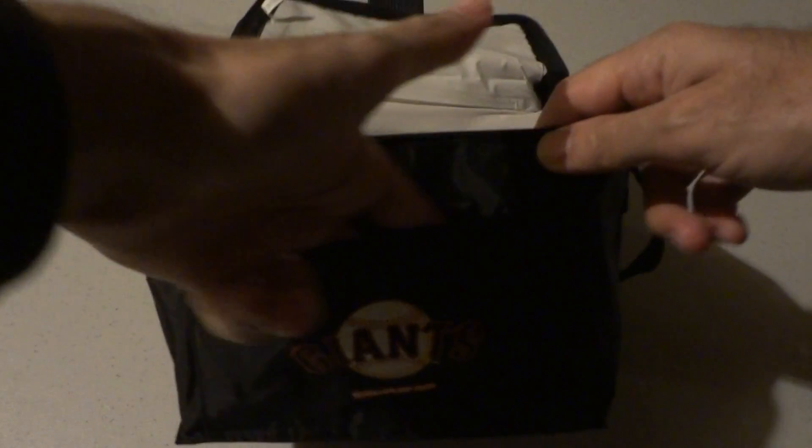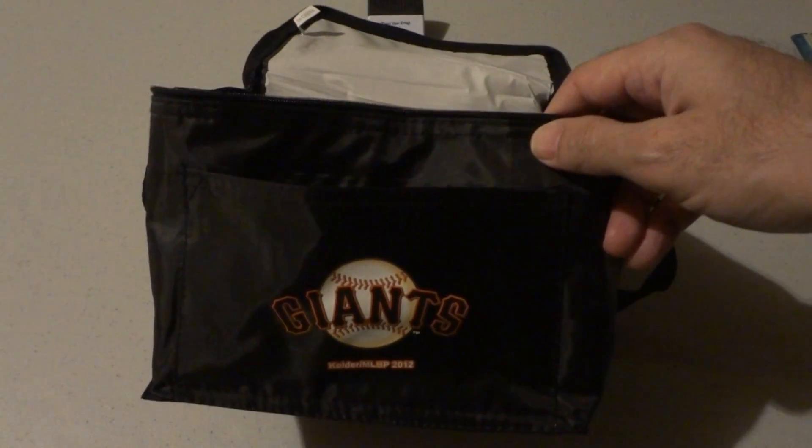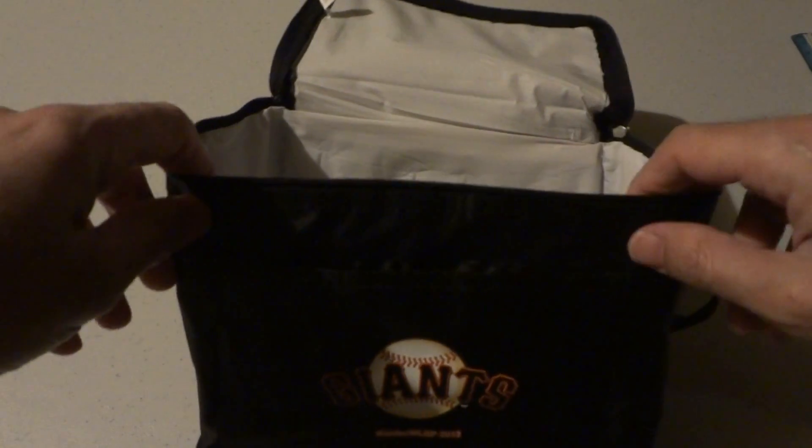It's got a nice little pocket here on the front — you can put something small in there: napkins, keys, condiments, whatever.